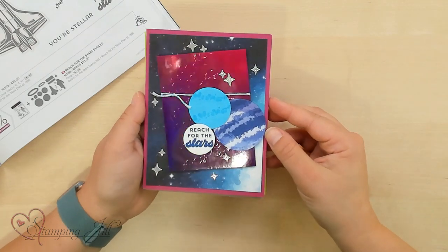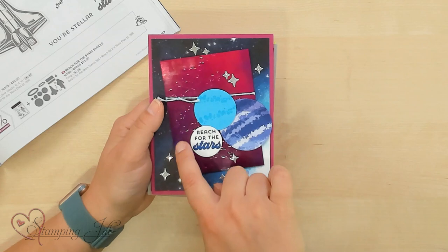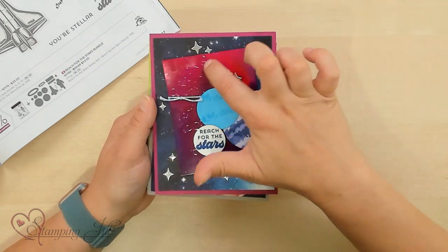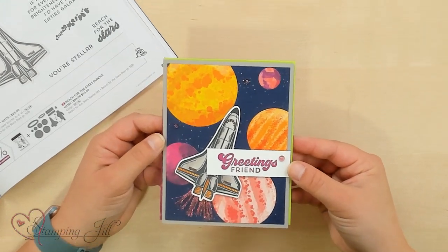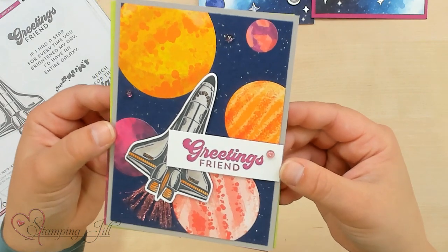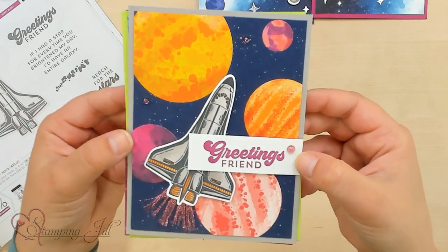This is another one, Reach for the Stars. This is that die that's in the die set that has those cute little bubbly fill to it. It just looks like space. Really fun. Here's one with the spaceship and all of those really fun planets. And you can see in the background on this one, I used the Wink of Stella to make the stars. So that's another really fun idea.